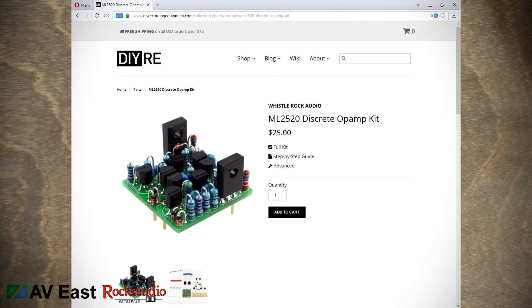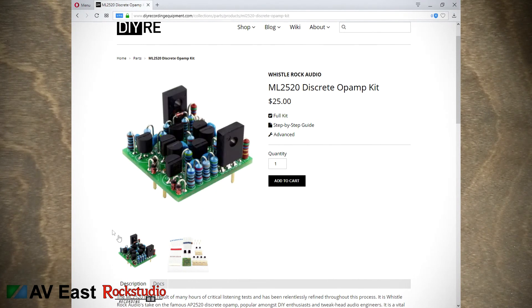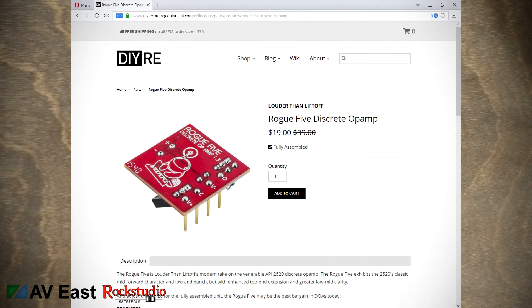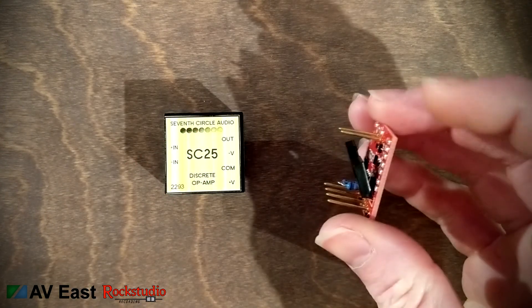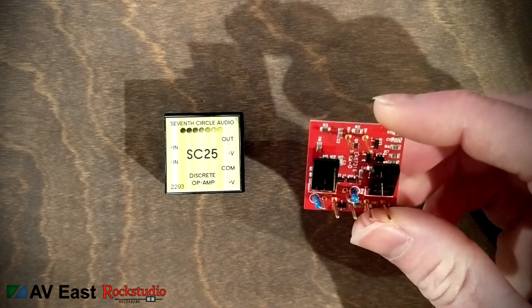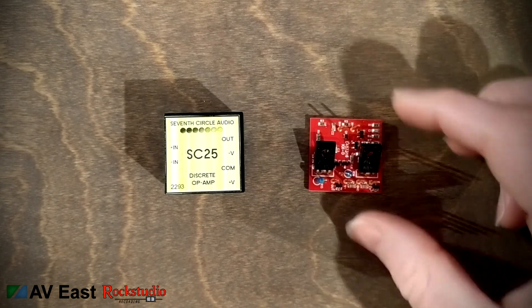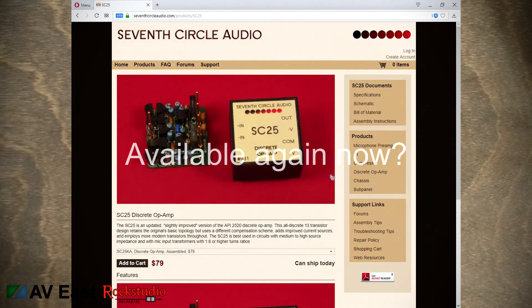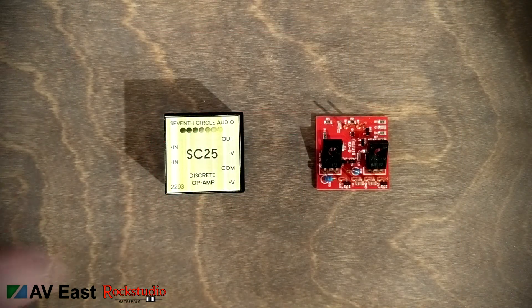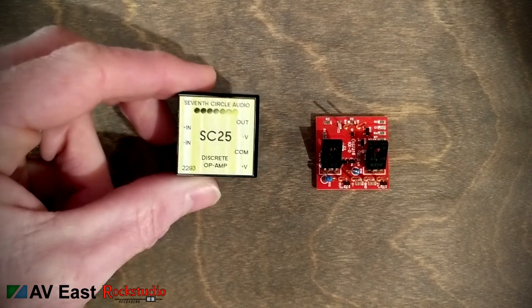Let's take a look at the op amp options. The op amps I used were actually kits from Whistle Rock Audio. While I was on the DIY Recording Equipment website, I went ahead and picked up a set of Louder Than Liftoff 2520 op amps just for safety in case the kits I built didn't work. These are only about $19 or $20 and they're fully assembled and ready to install — they use a couple of surface-mounted transistor pairs and are apparently really nice. I was very surprised when I opened my package and saw that 7th Circle had included a pair of their SC25 op amps, fully assembled and ready to mount. That was a really cool bonus and I had no idea they were going to come with the kit.